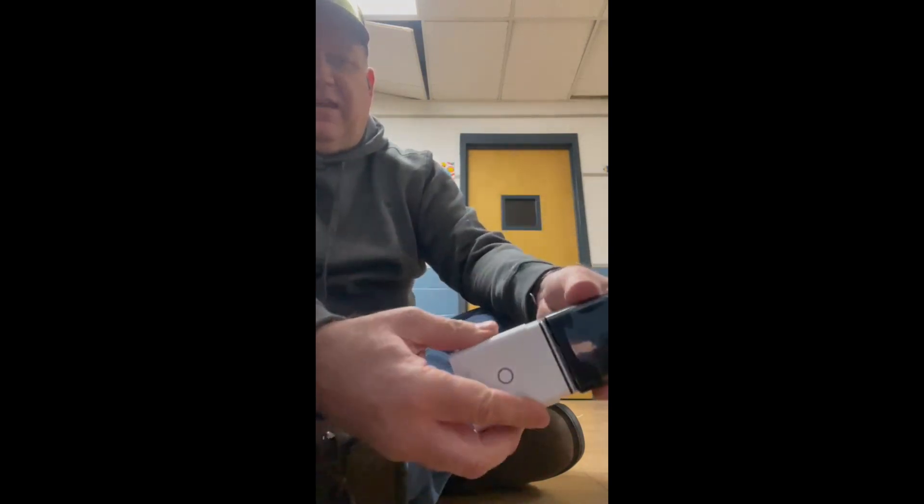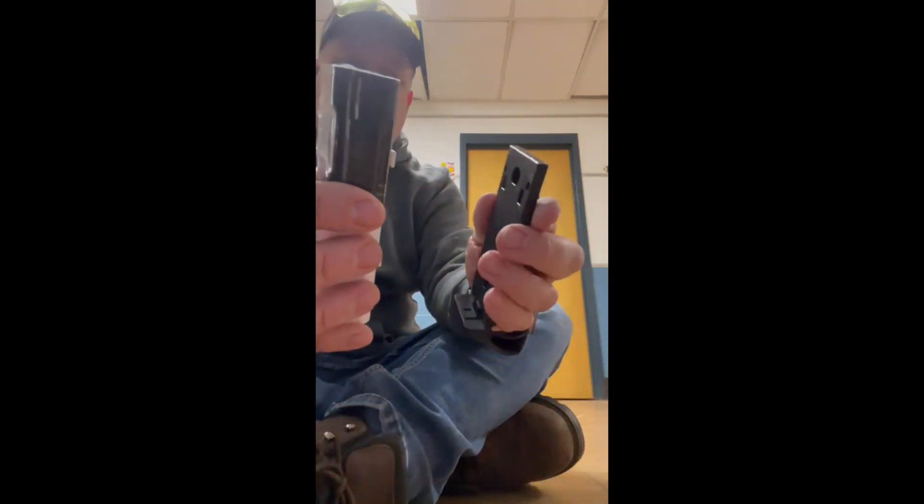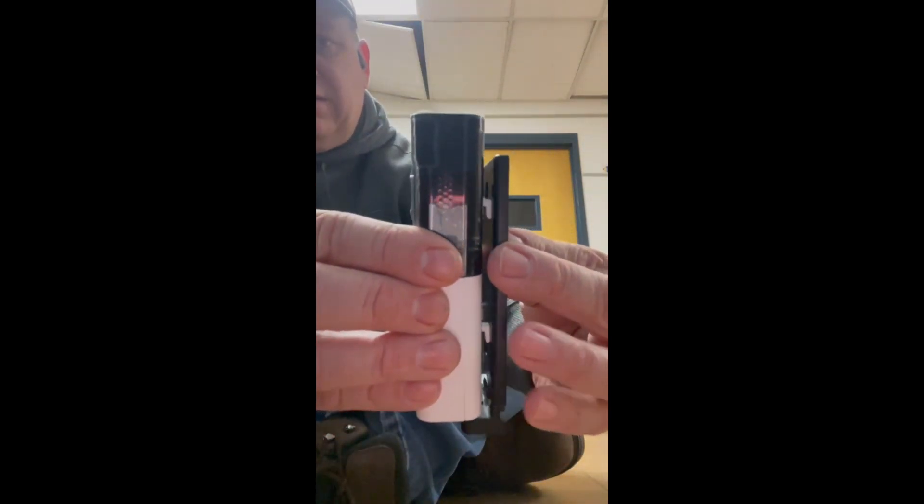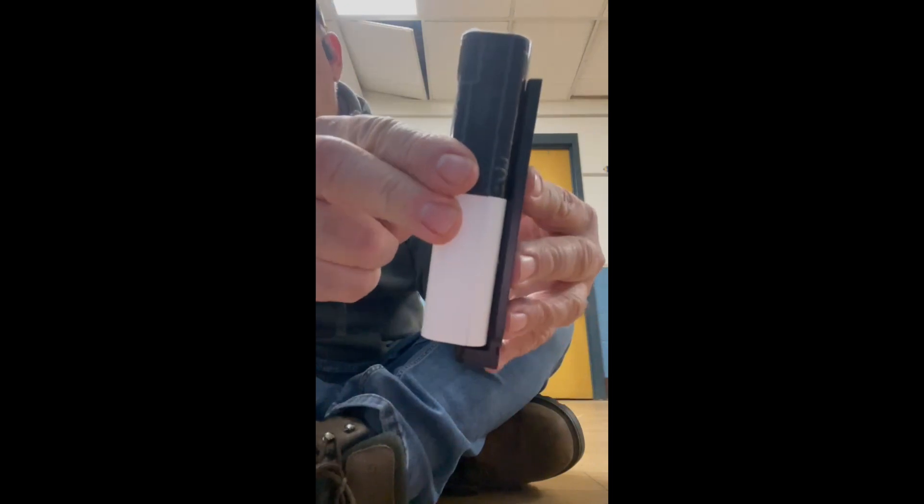You take it, set it there, pop it back on, go back to the wall with those hooks, slide into the slot, it slides down, and that's how you do it.